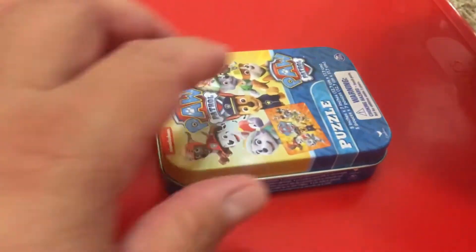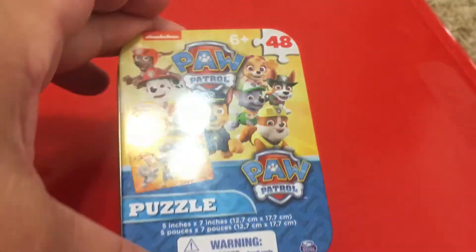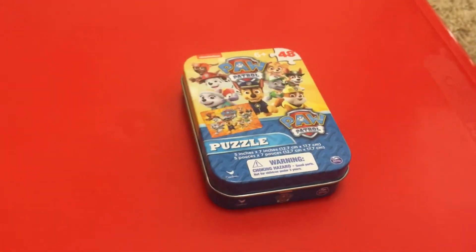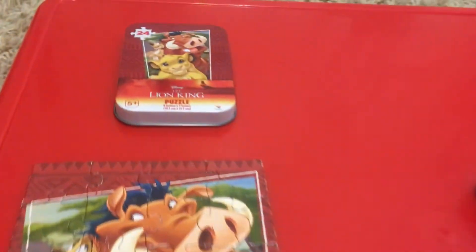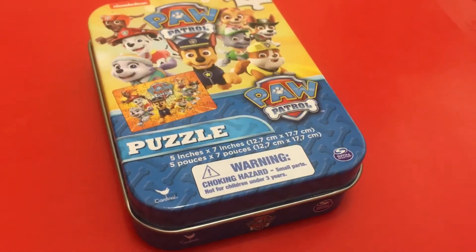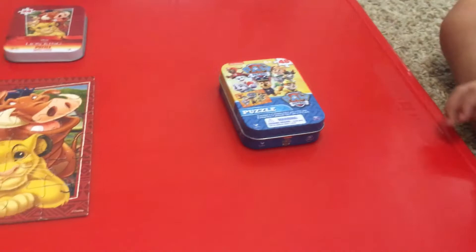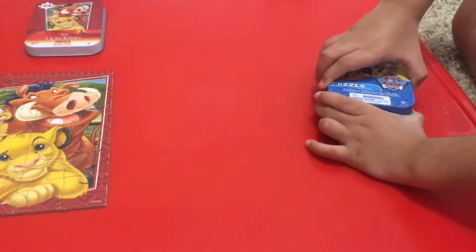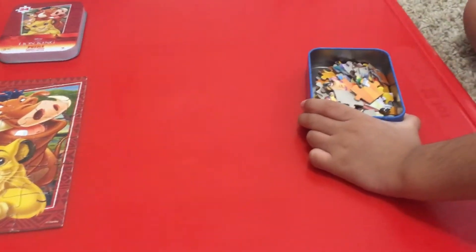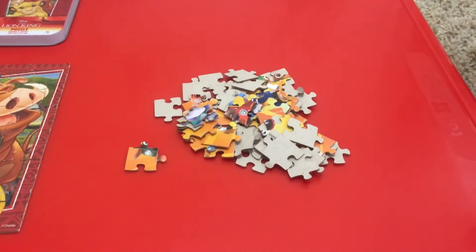All right, we're back. This one here is a 48-piece Paw Patrol. This one might take a little longer. Let's get going and see how this one turns out. Oh, those are little pieces — this might take a little longer.